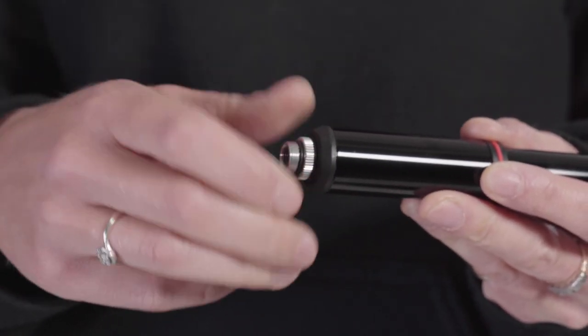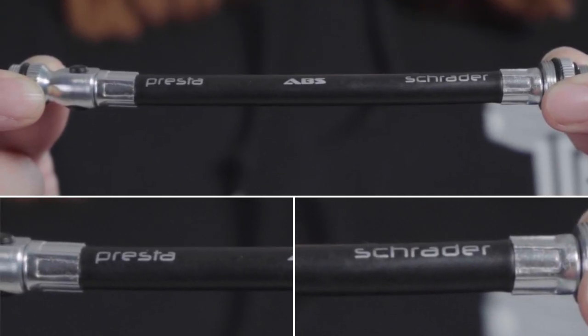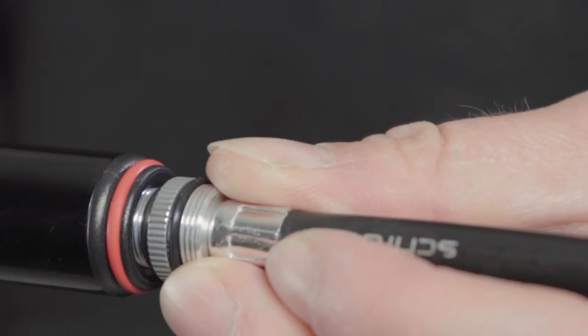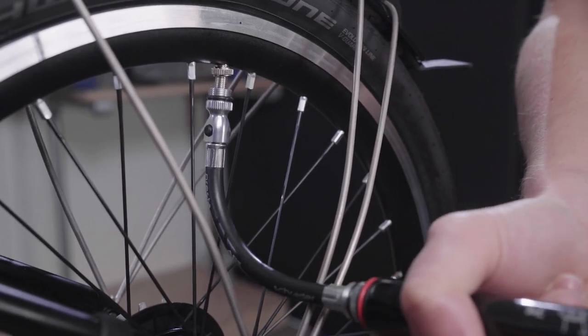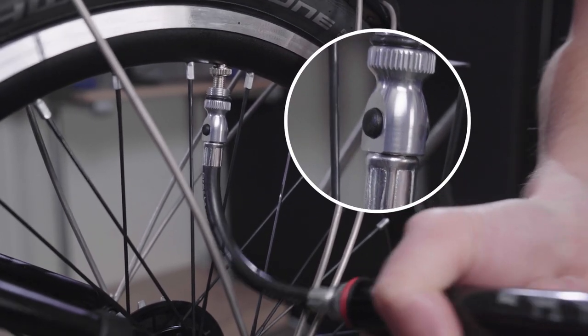Unscrew the hose from the pump handle. The valve has both Presta and Schrader ends — the graphics indicate the valve. To fit to the pump, thread the opposite end of the hose onto the bottom end of the pump. Pump smoothly to inflate your tyres. Use the ABS button to release the hose pressure to ease valve removal. After use, ensure the flex hose is screwed back into the pump fully.